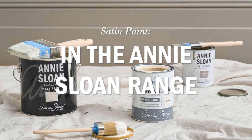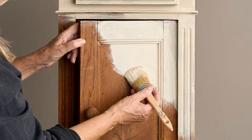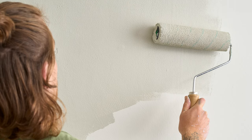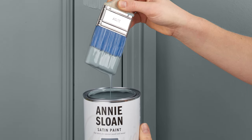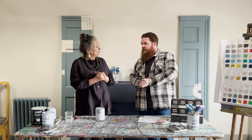So where does satin paint sit in the whole Annie Sloan family? We have chalk paint, we have satin paint, and we have wall paint. How does everything compare? Chalk paint everybody knows and loves — absolutely fantastic for doing your furniture in all kinds of wonderful styles. Wall paint is essentially a broad architectural wall paint, and satin paint is a companion to that wall paint range. It's designed to be part of your everyday living — your doors, your windowsills — strong enough to handle everyday use.